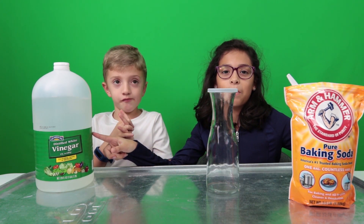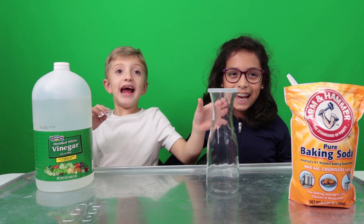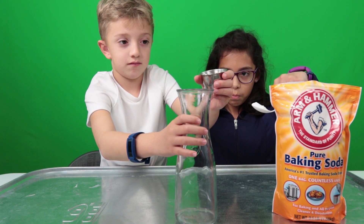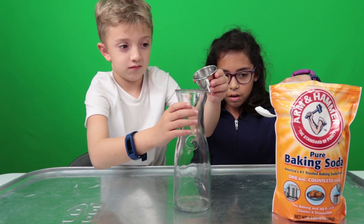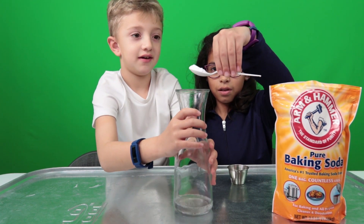The baking soda and vinegar will react to each other. It's going to create a chemical reaction. It's an explosion, I think. Jake, you pour the vinegar in. Pour the vinegar. Okay, better get the lid ready.